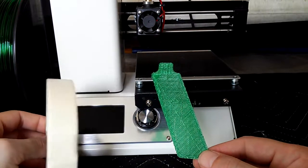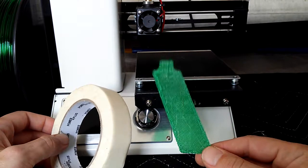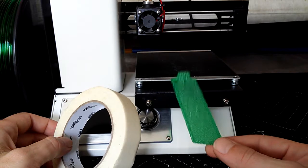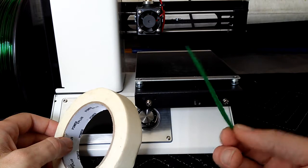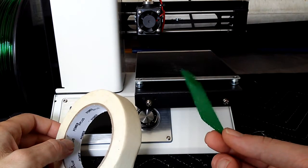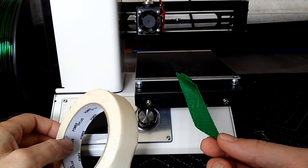A lot of people are using tape, but it really depends on what filament you're using. I'm using PETG, which you're supposed to use on a glass bed heated to about 75–80 degrees Fahrenheit. I could probably replace this bed with a glass bed, and maybe someday I will do that.